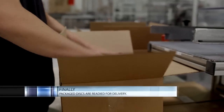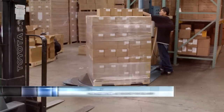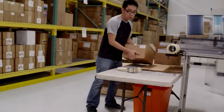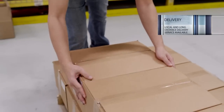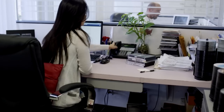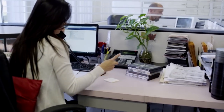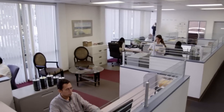Finally, your packaged discs are readied for delivery. For larger shipments, the cartons are palletized and readied for shipment. Smaller orders are packed for convenient pickup or can be shipped, whichever is most convenient for you. And this efficient optical disc manufacturing process of your digital media is scheduled and closely controlled to guarantee you the on-time deliveries that are so crucial to your business's success.